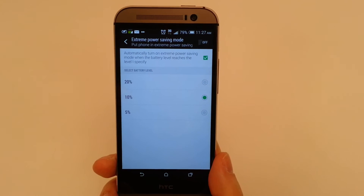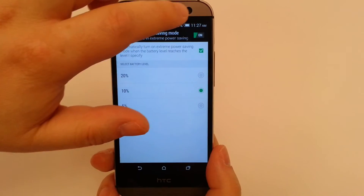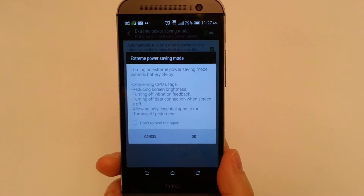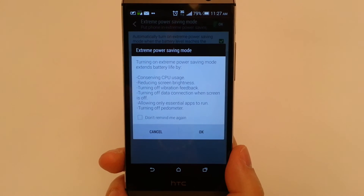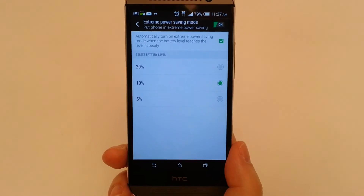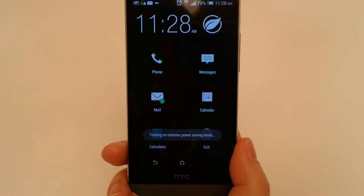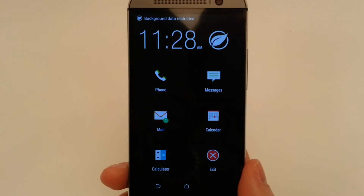You'll notice the option to automatically turn on Extreme Power Save. This is a toggle for you. We're going to give you a quick demonstration and activate it now. You get a pop-up notification — it turns on Extreme Power Saving mode, extends the battery life, and tells you what it's doing. We'll click OK. What will happen is it's going to shut down everything — all those custom applications, anything that's running — just to conserve battery power.